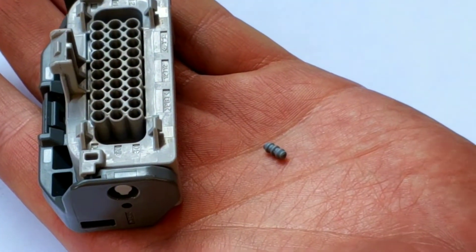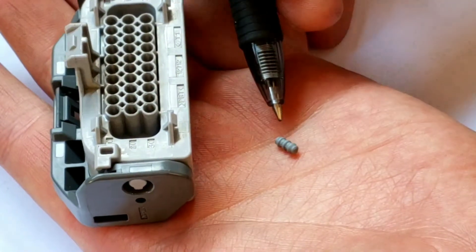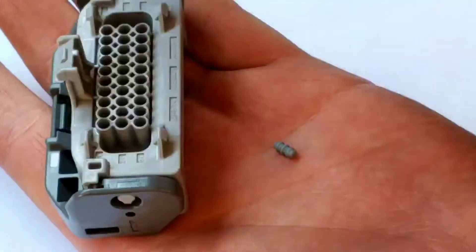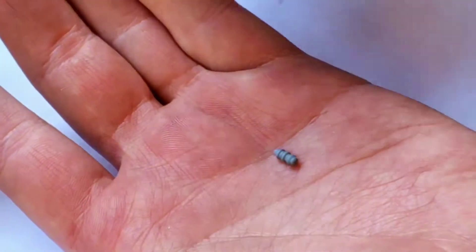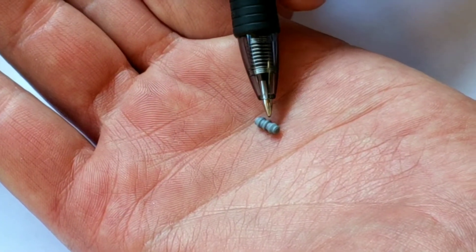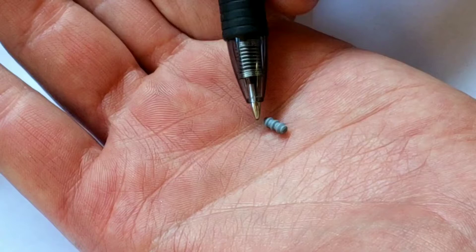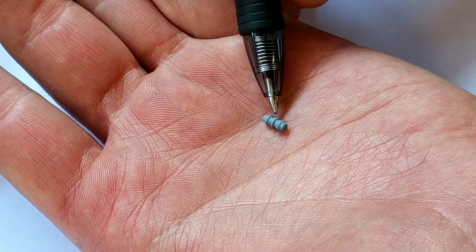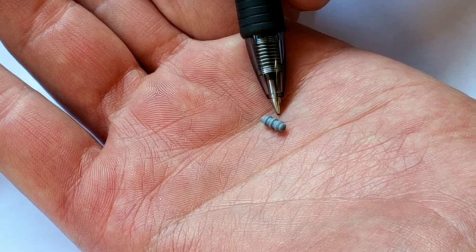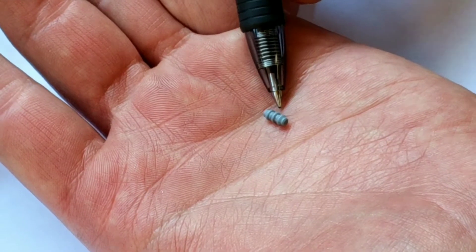We've made a seal plug gun in order to insert these little rubber seal plugs into this connector here. These seal plugs have been a little bit of trouble since they're fairly short as compared to the diameter, and these ridges on here make it act like it's two different diameters, which makes it so that we can't use some of our standard equipment.